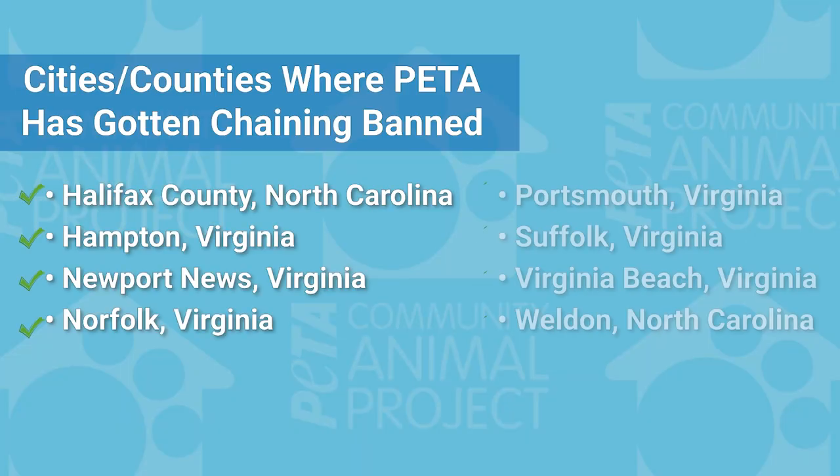Now you know how to help individual dogs in the field, and for the dogs you visit, you will make a world of difference — possibly the difference between life and death. But what about the big picture? It should be illegal to keep dogs tethered or penned outdoors. We want to help you pass legislation like we have in the cities surrounding our headquarters and in our state of Virginia, restricting tethering in certain weather conditions and banning unattended tethering in some towns and cities.